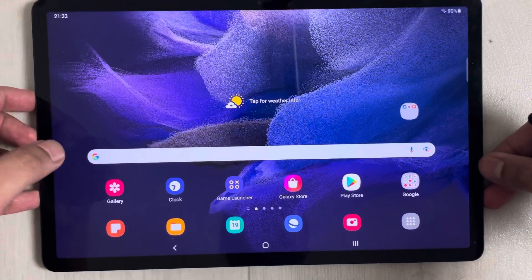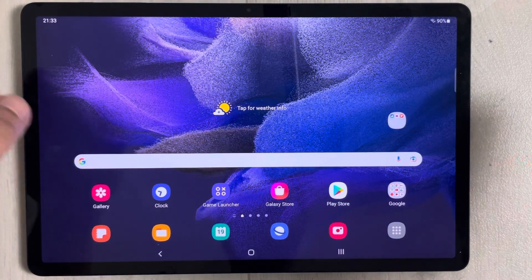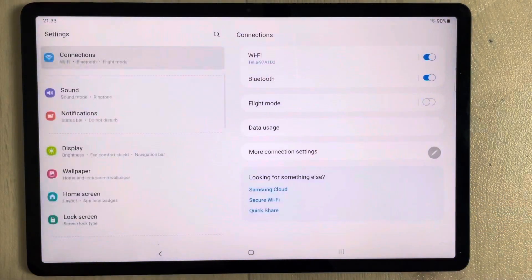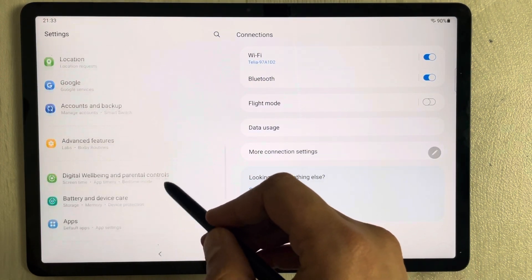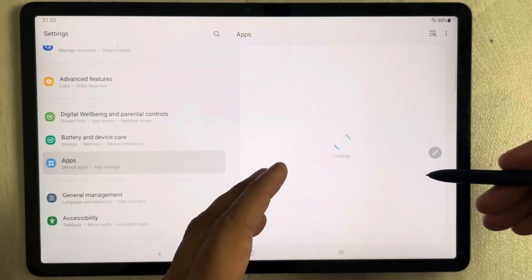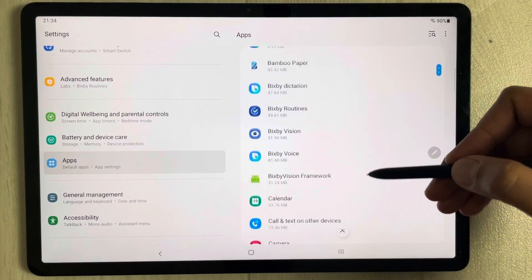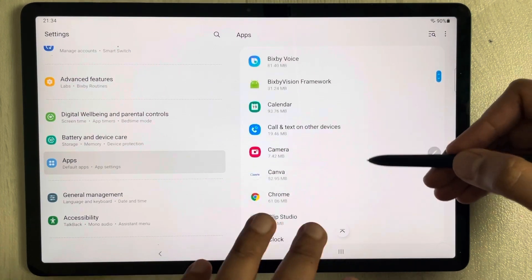Now if you want to transfer your apps to your memory card, first go into Settings. On the left side you will see an option called Apps — just select it. Once you select it, on the right side all your apps will appear — all the apps installed on your tablet are listed here.